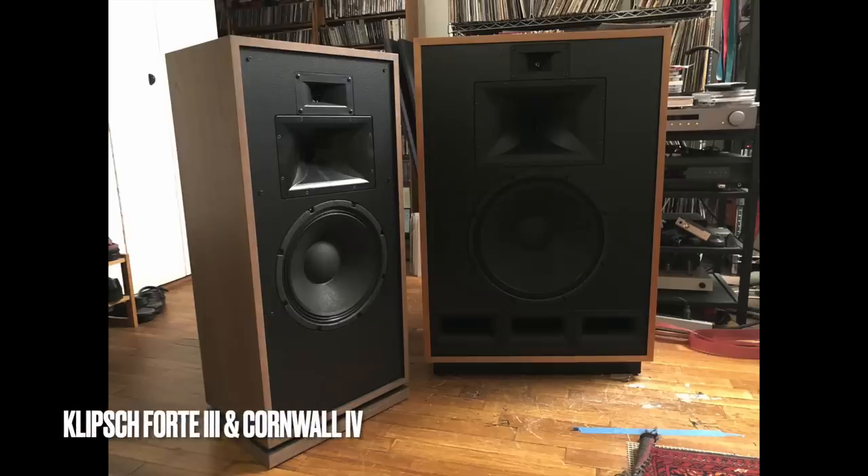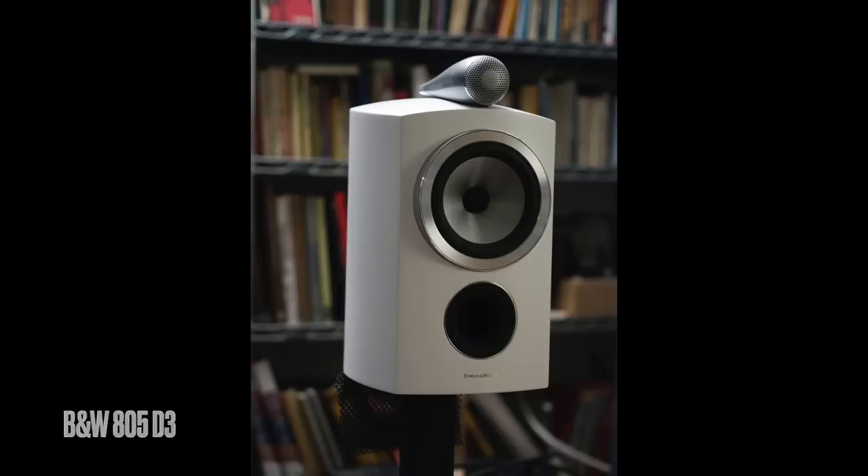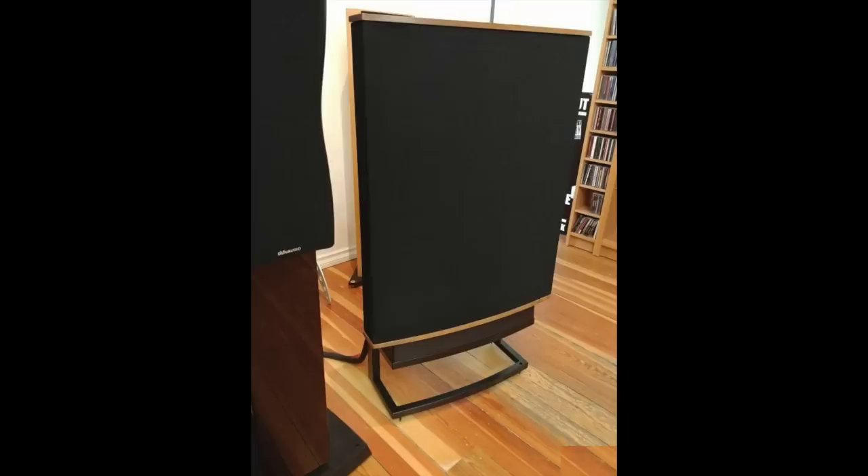Over my audiophile life, and certainly over my life as a reviewer, I've lived with many different brands of speakers as my reference. Just before the Cornwall 4s, I had Klipsch Forte 3s — slightly smaller Klipsch — and I loved those speakers as well. When the Cornwalls came, the Fortes went back to Klipsch, and the Cornwalls were in for a three-year stay. I've also lived with TAD speakers, B&W speakers, ZOO speakers, a long run with MagnaPan speakers — 3.6 and 3.7 — quad electrostatic speakers, and Snell speakers. Way back, I had Snell Type-A.